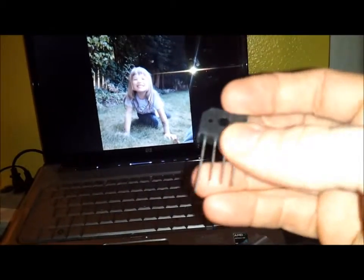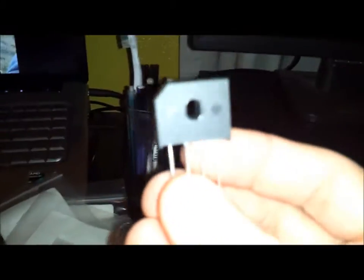And this here is my bridge rectifier. This thing is big. It takes AC in the middle pins and gives a plus or minus DC on the outer pins. This is the six-amp version I ended up getting, so this looks pretty meaty.